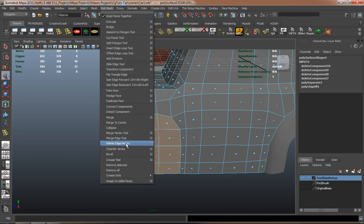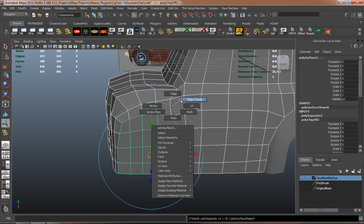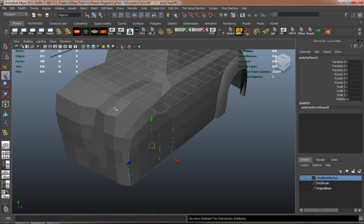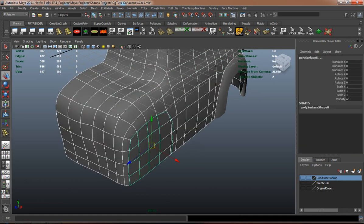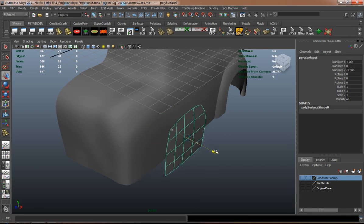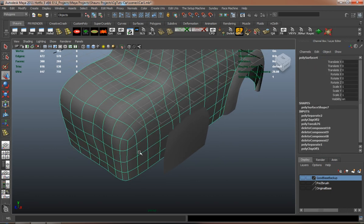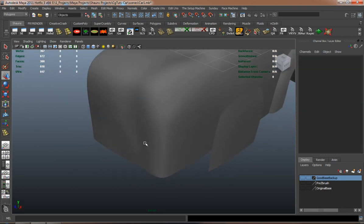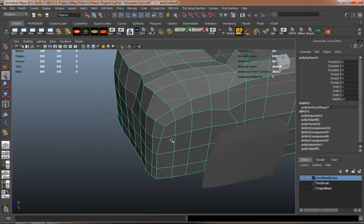Like I said earlier, cars aren't necessarily that difficult to model — they're just more technical than characters. There's just a lot more small stuff and minor adjustments that have to go on here and there to actually make a very nice looking car.